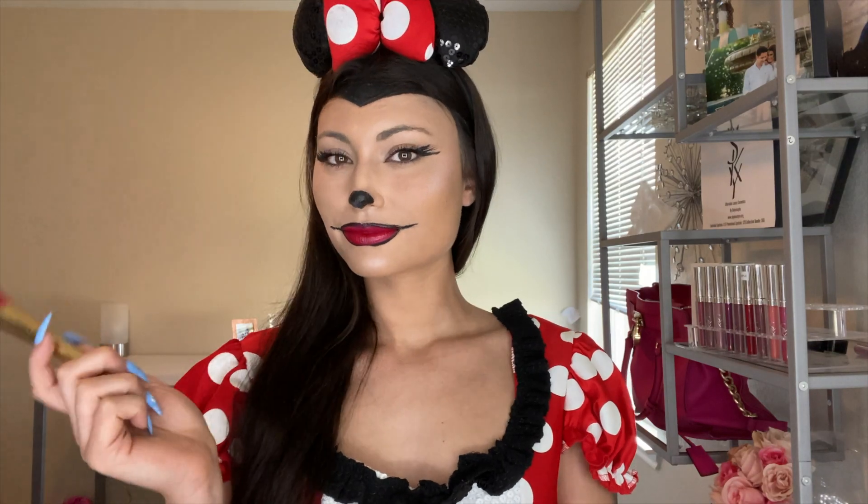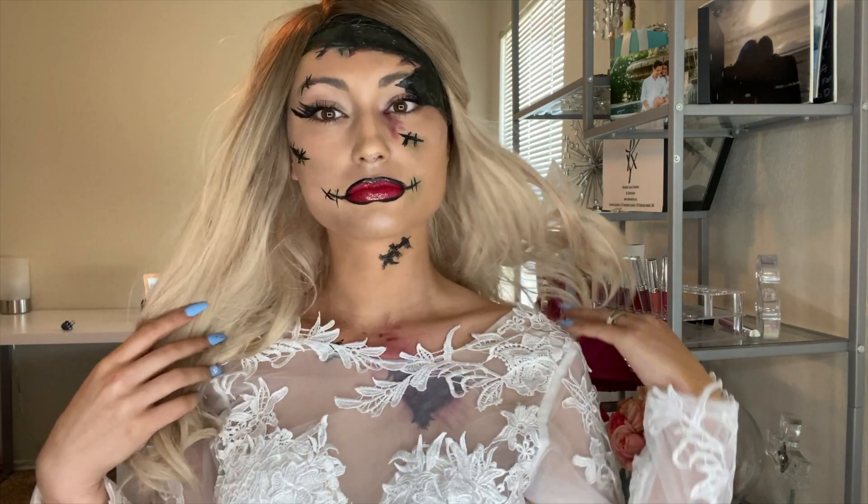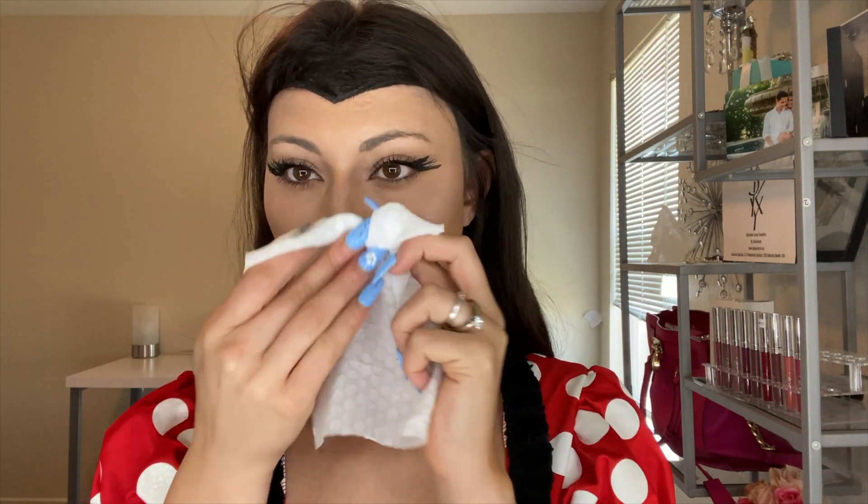Everything looks so uniform and cute. What would you guys do for the lips on this look? I wasn't really sure how Minnie Mouse would do hair so I kind of left my hair as is, but you can do all kinds of fun hairstyles — curl it, put it in a bun. Now I'm going to show you how to go from this Minnie Mouse look to the Frankenstein's Bride look. We're removing the Minnie Mouse nose and starting the transition.